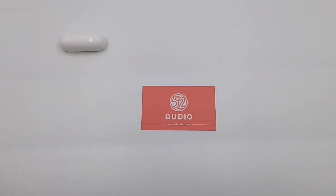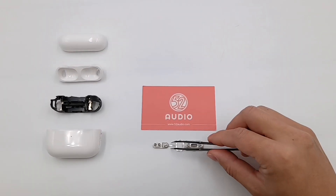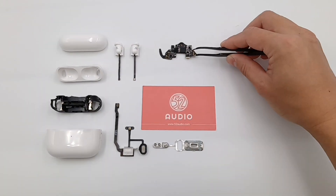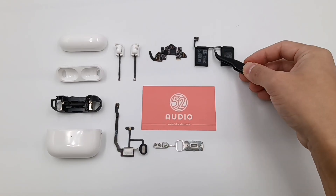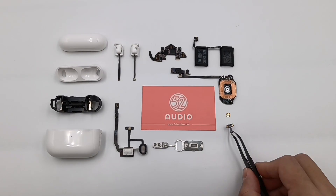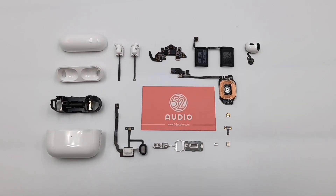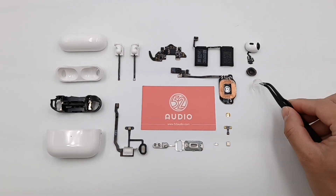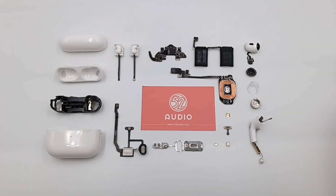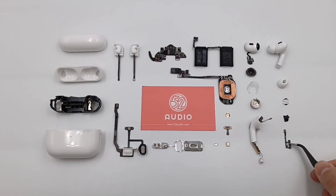That's all the components of the brand new Apple AirPods Pro 2. After taking it apart, we found that Apple has taken its integration to a whole new level by stacking all those components. The flat cables are widely used and integrate a large number of components. Because of the low-power H2 chip, battery life can be up to 6 hours, while the battery capacity is almost the same as the previous generation. That's all for today's video from 52 Audio. Click the corners to check the teardown of AirPods 3, and if you want to see more, please subscribe and leave your comments below.